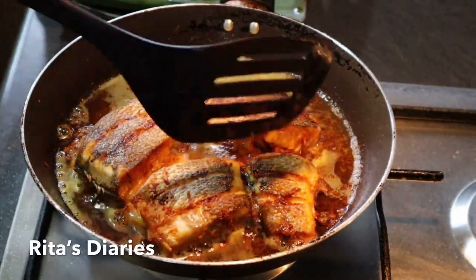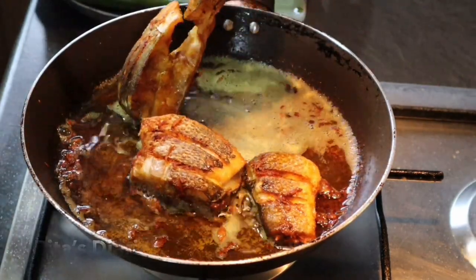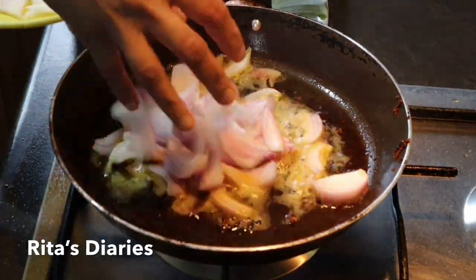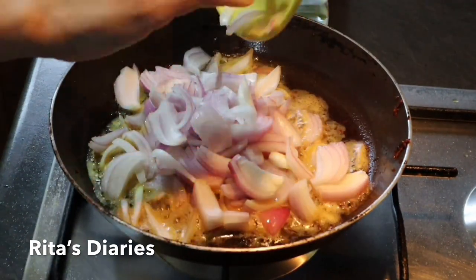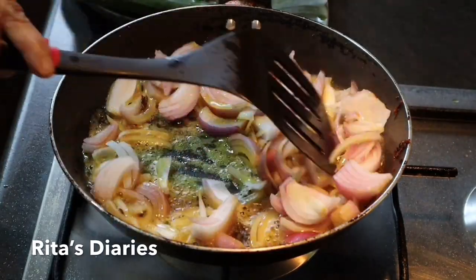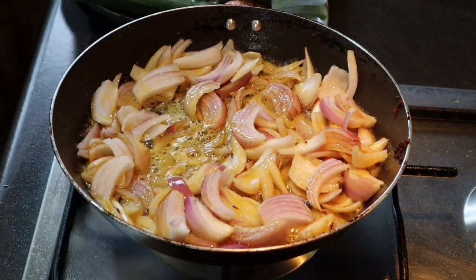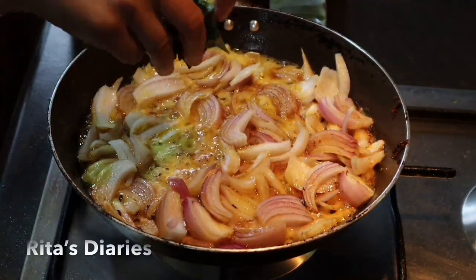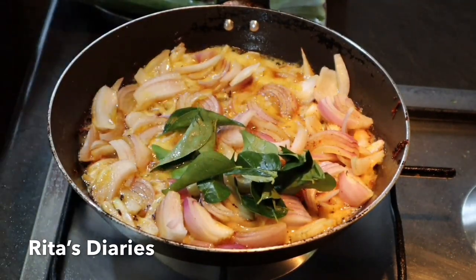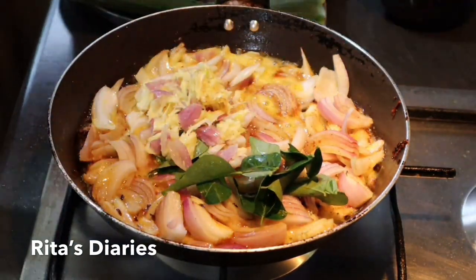Once the fish is fried, we can shift it into another bowl. Now we'll be using the same oil for making the gravy. If you feel the oil is too much you can remove some, and then add some onions to the oil and stir it properly.